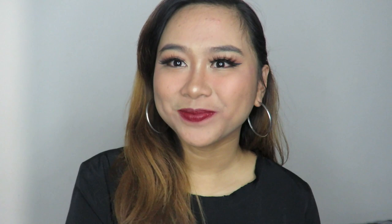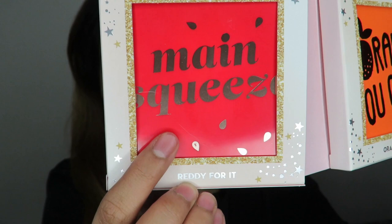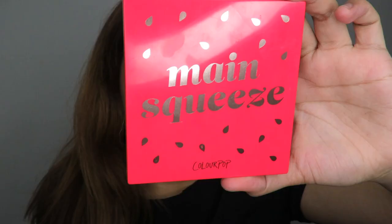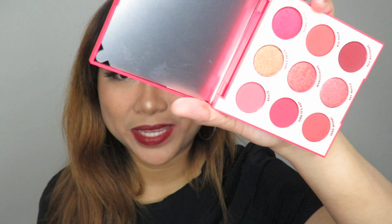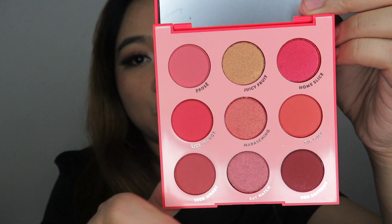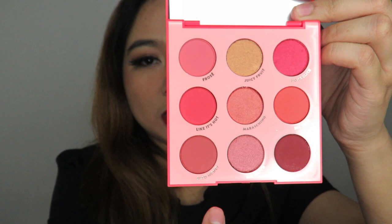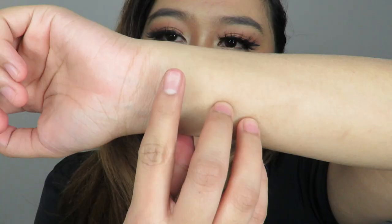The first palette I'll show you is 'Main Squeeze,' and on the packaging it says 'Ready for It.' The front and back — the back shows the shade names. This palette has close-to-red or pinkish shades. Each palette has nine shades, and on the side of each shade are the names. The first shade is Frosay — wow, it's so pigmented, guys! The next shade is Juicy Fruit — so beautiful.